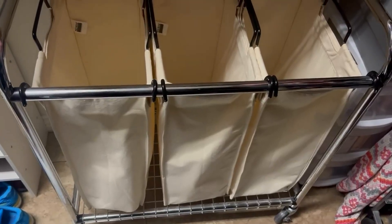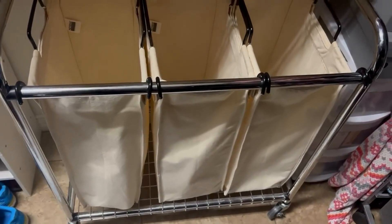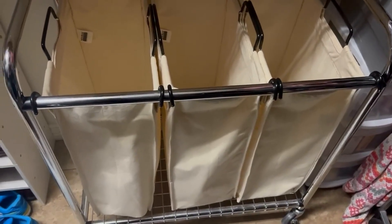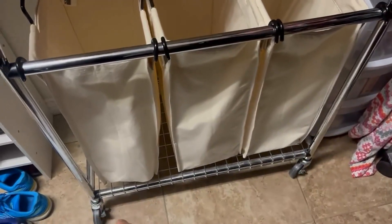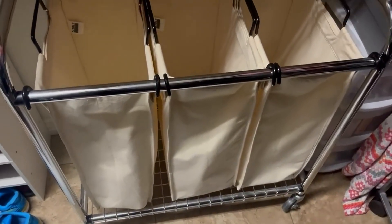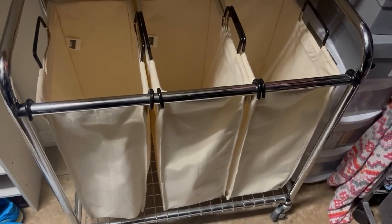This is our laundry basket sorter and we really like it because it has a chrome finish, and as you can see it has wheels that you can just roll wherever you want to take your laundry.